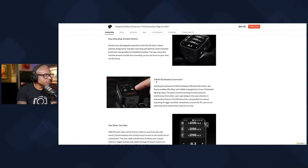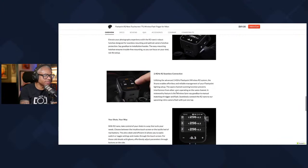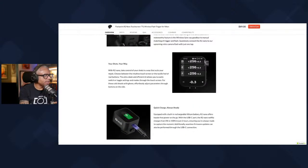The 2.4GHz R2 seamless connection means all of your Godox slash Flashpoint flashes will be able to be used with this without any worry. I just tested mine — I used the Flashpoint 8600 and the Godox 8200, and they all worked perfectly. Zero flaws, zero lag — nothing was wrong with it. I'm assuming they'll work fine with my MS300s too, and I have four of those.